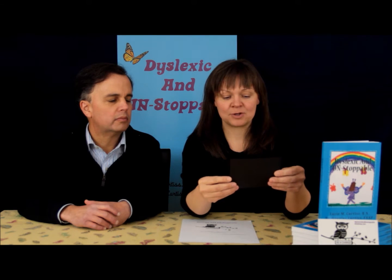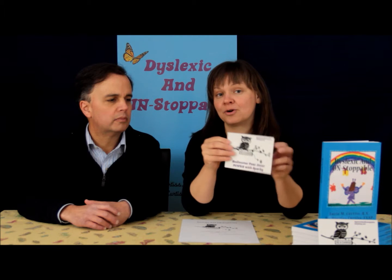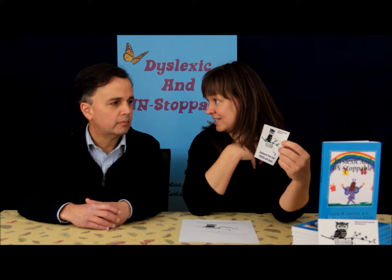So this is our new logo and I hope you can see it. If you go to dyslexicandunstoppableacademy.com, you can see it really well. Part of it says 'rediscover your inner power with Sparky.' Sparky is the owl, and the owl means wisdom.